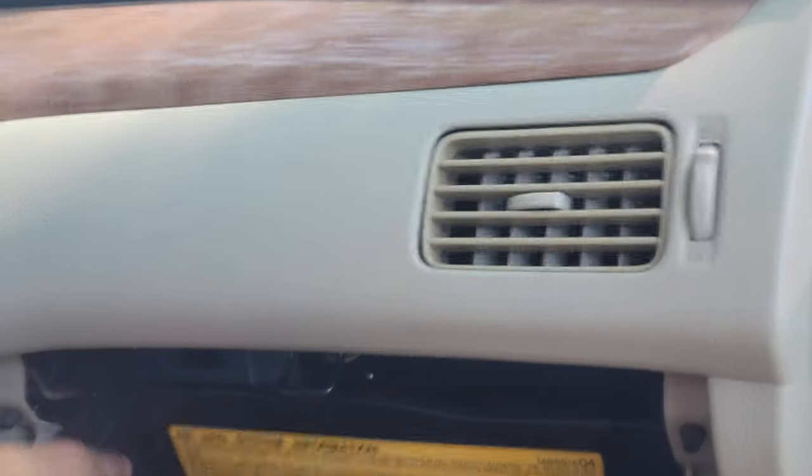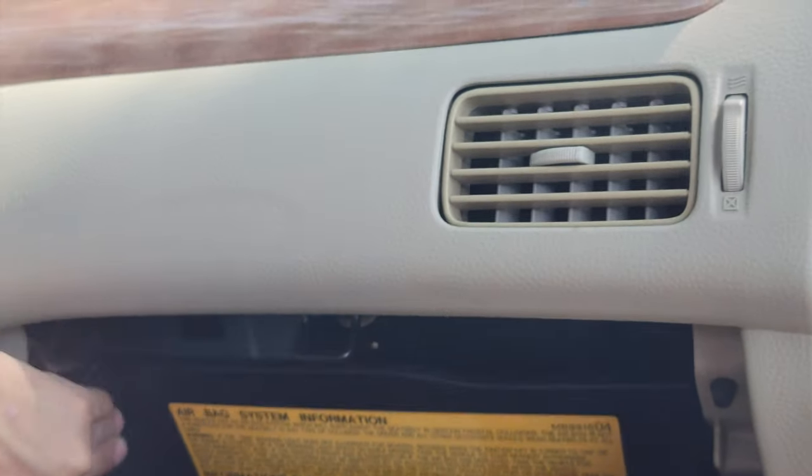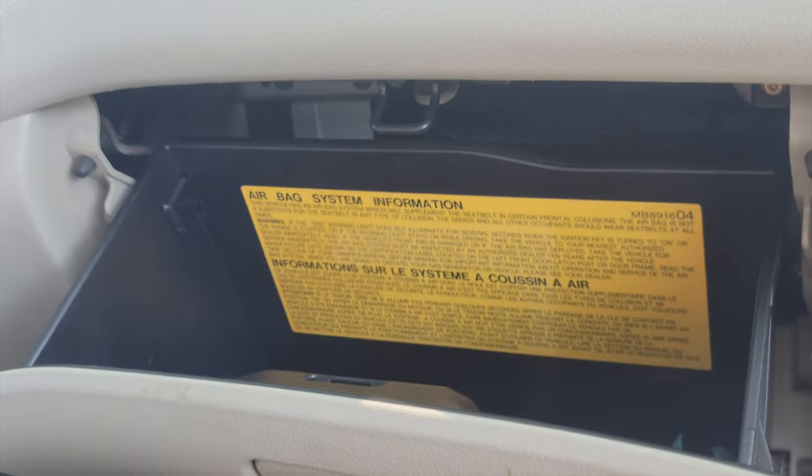Then you slide it into its slot until it's clicking down, and we're all good to go.